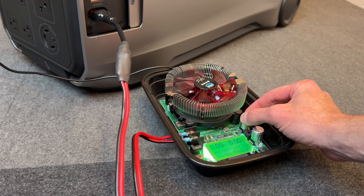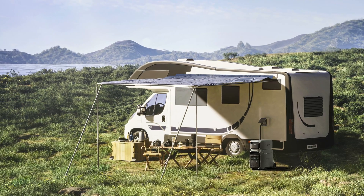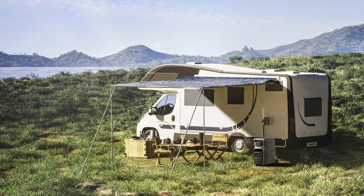I didn't test DC efficiency like I did with AC because the battery is so large and my tester is limited, so it would take forever to drain the battery. Its small footprint and 30-amp regulated DC output also makes this a really good option for camper vans and RVs if you want a plug-and-play solution.